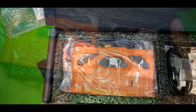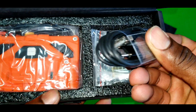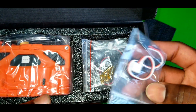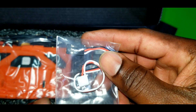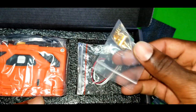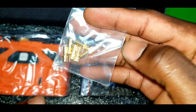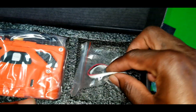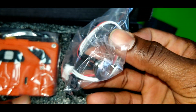Here are the device accessories. We have a USB Type-C cable, a three-pin JST connector to a servo connector cable, 3.5 millimeter bullet connectors in case your motor has different connectors, and a four-wire power switch — nice.